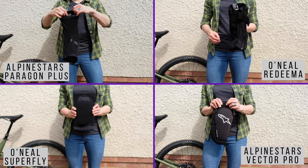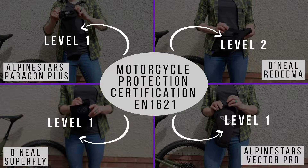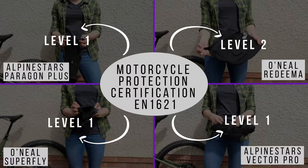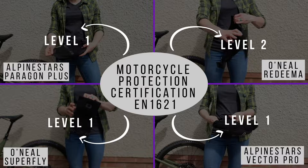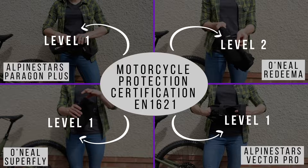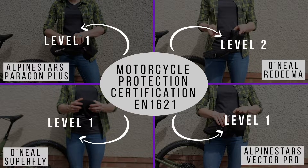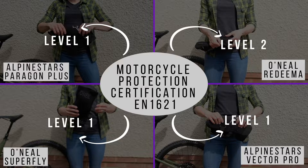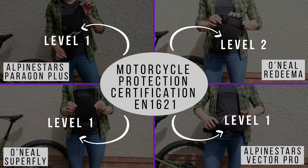A word on knee pad tech if you want to geek out. There are two different CE certification levels here — they're motorcycle ratings marked with a CE stamp, Level 1 and Level 2. The Alpinestars Paragon Plus, Alpinestars Vector Pro, and O'Neill Superfly are all Level 1, meaning the knee pads transmit less than 24 kilonewtons of force through the knee on impact. The only different one is the O'Neill Redeemer, which gets Level 2 certification — meaning it transmits less than 12 kilonewtons of force, so half as much. Whether that makes it twice as protective, we'll have to find out.